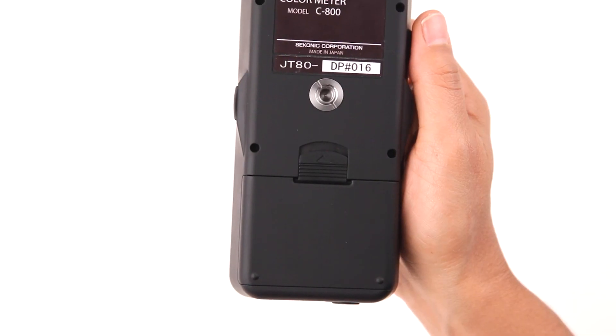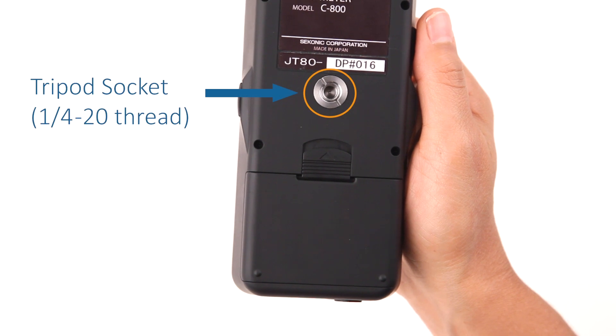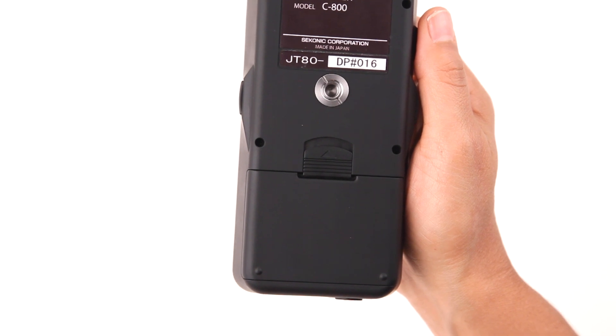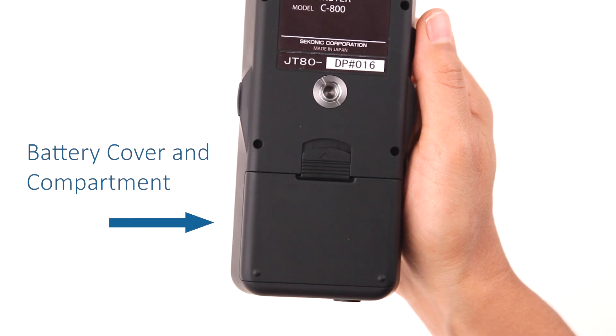On the back side of the C800 is a convenient 1/4-20 threaded socket to attach various mounting solutions. Below the mounting socket is the battery compartment, which holds two AA batteries.